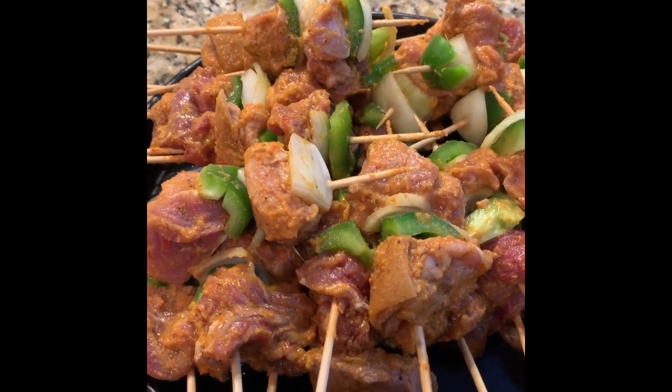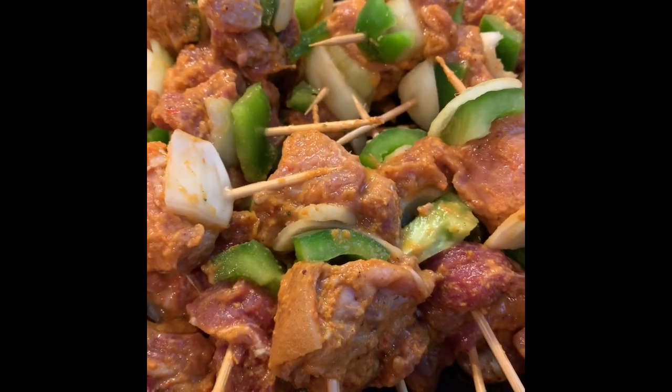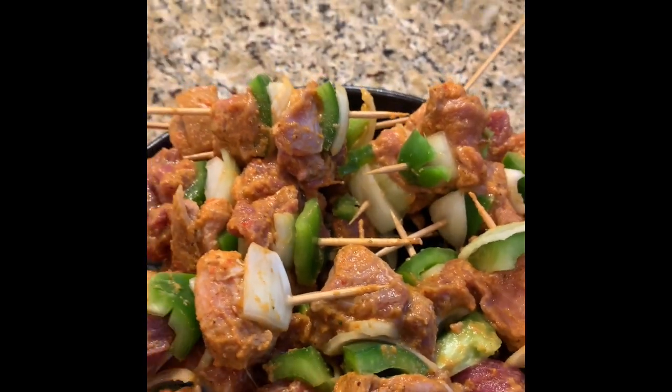So here it is — your kebabs ready to go on the grill. You can use your indoor or your outdoor grill, it doesn't matter. You also need some oil to brush on, and then we are going to use some kebab powder to sprinkle on it.